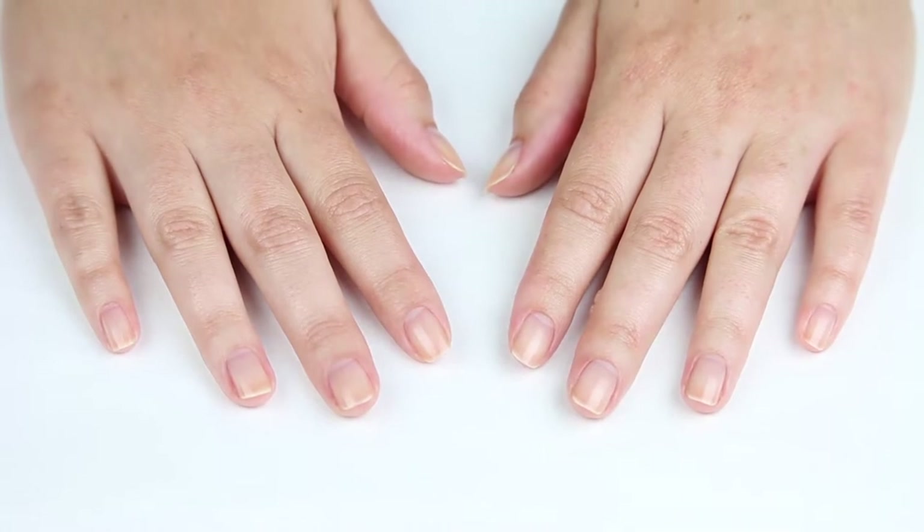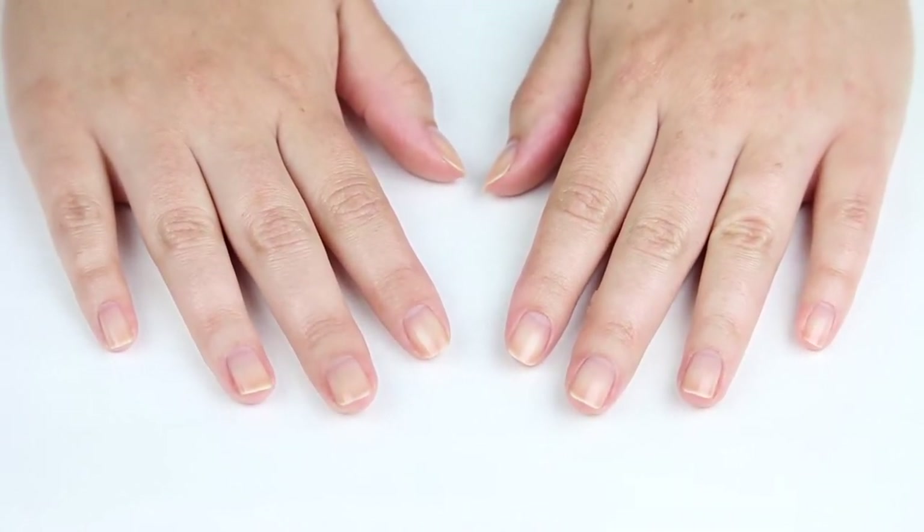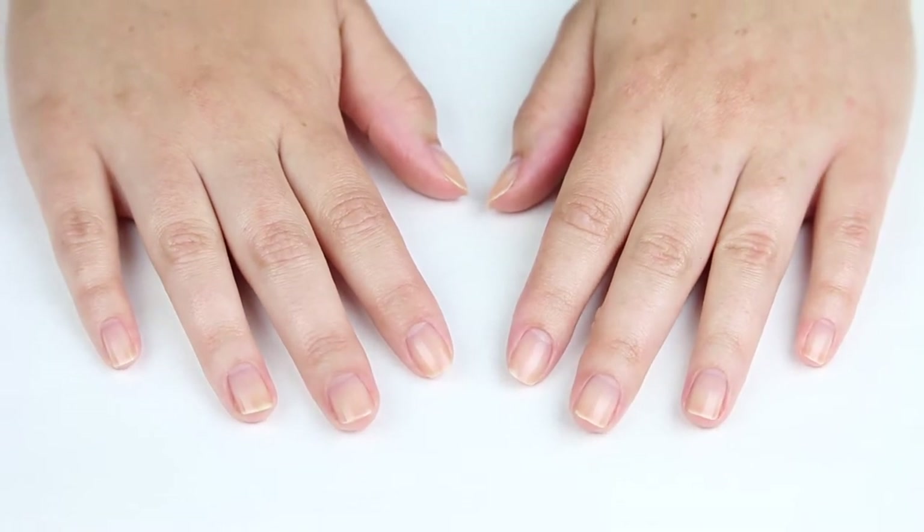Here I've prepped my nails with a base coat. I used Essie Ridge Filling Base for a super smooth finish. But enough of that, let's get to the fun stuff.